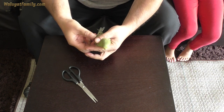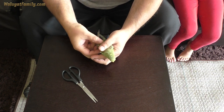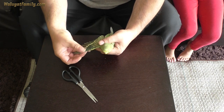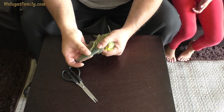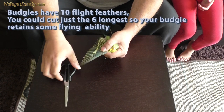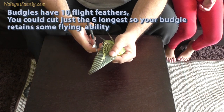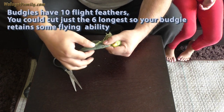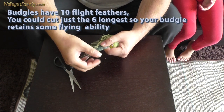I think I'm going to clip it. You have to get the flight feathers. Oh, that looks nice. It's these — ten. Open them up and we're just going to... there. It's them ten.